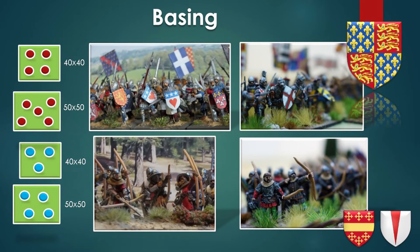Let's talk now about basing. Except in the old days where I was using DBX and later Impetus, the bases I used recently were 50x50 and 40x40.